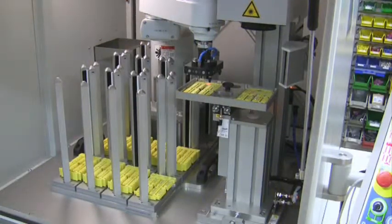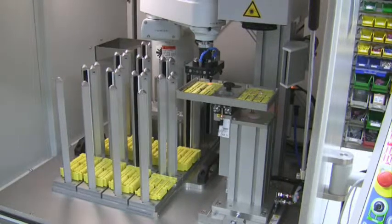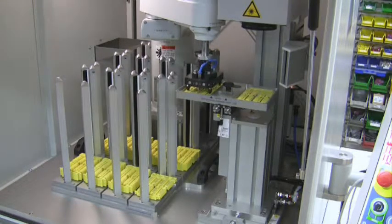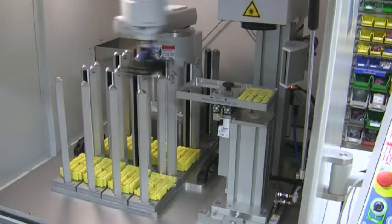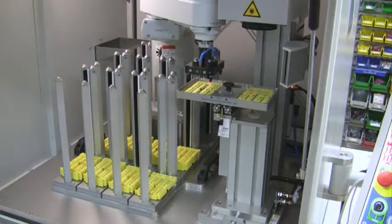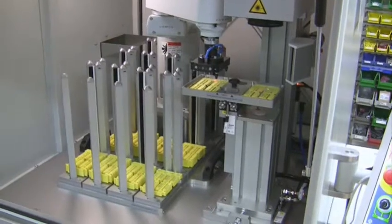The marking of one cable marker needs less than 2 seconds. The CAB laser marking robot software can be easily connected to database systems such as SQL Server and Oracle, or ERP systems such as SAP or INFOR. Processing data can be confirmed via additional MES interfaces.